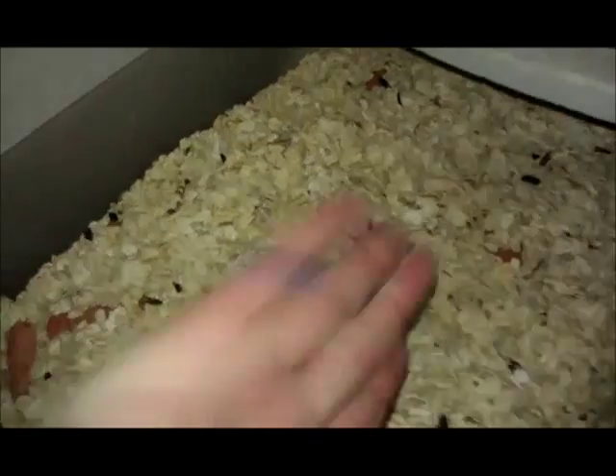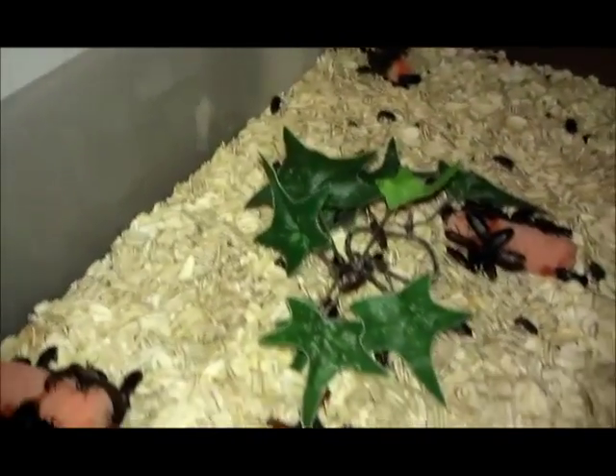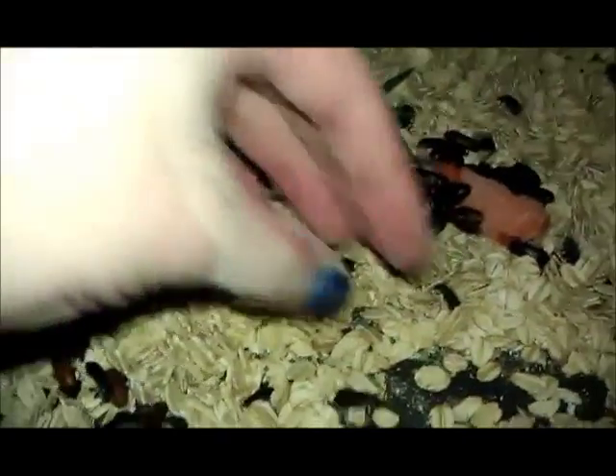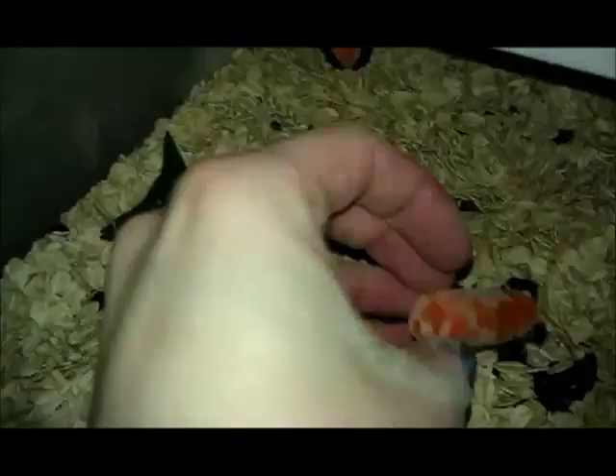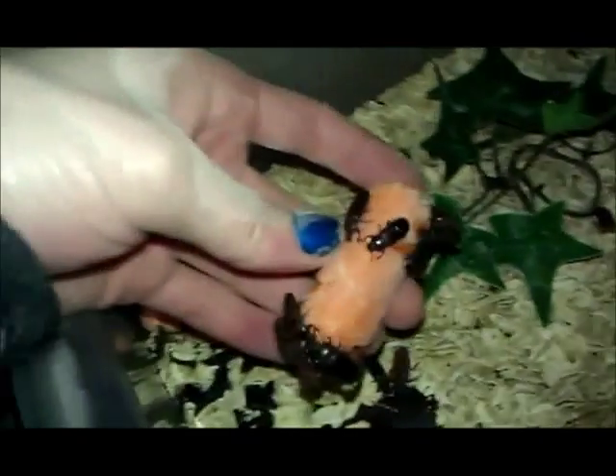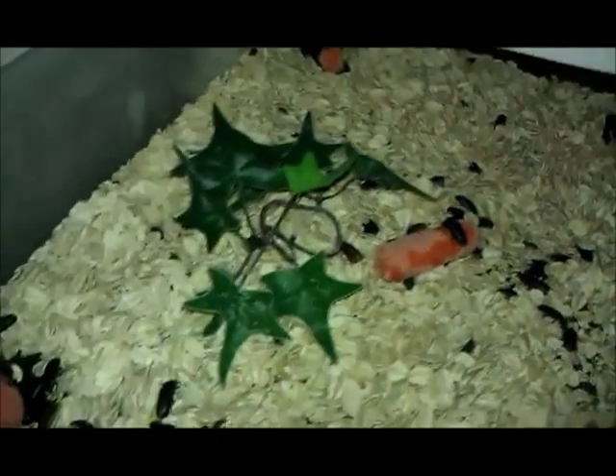Well, that's how I clean that out. Probably in about two, maybe three weeks, I'm going to change the beetles out and I'll make a video showing that. I just put these carrots in here not even an hour ago — look at that, they've already made all kinds of track marks in them. If you have any questions, leave a comment and I'll try to help.